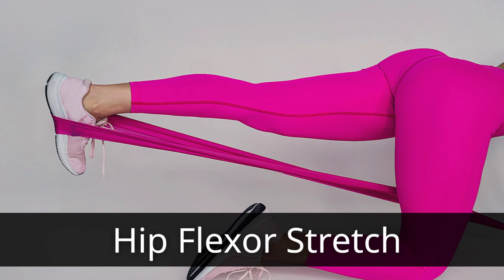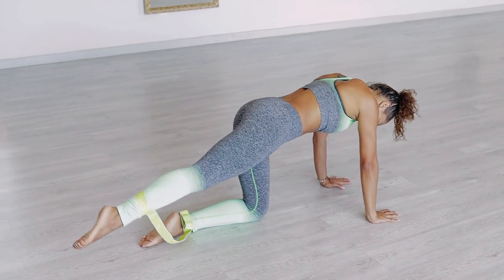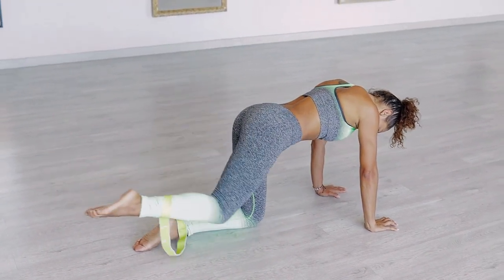Hip flexor stretch. Kneel on the ground with one knee, while the other leg is extended forward. Place the elastic band around the arch of your back foot. Lift your hips off the ground, engaging your glutes and core. Lower your hips back down and repeat for 15 to 20 repetitions for three sets.